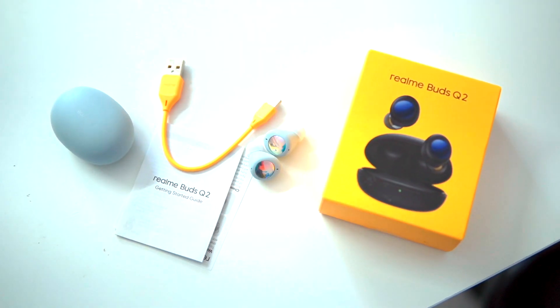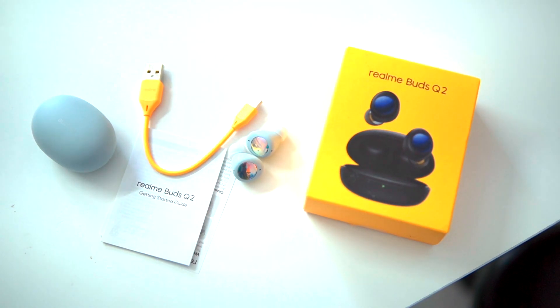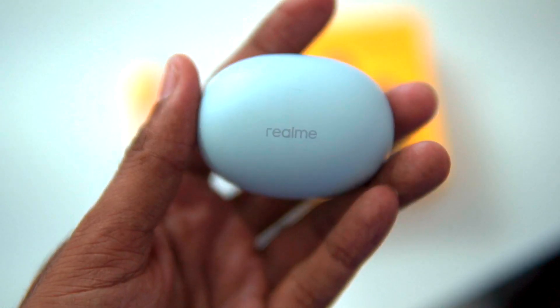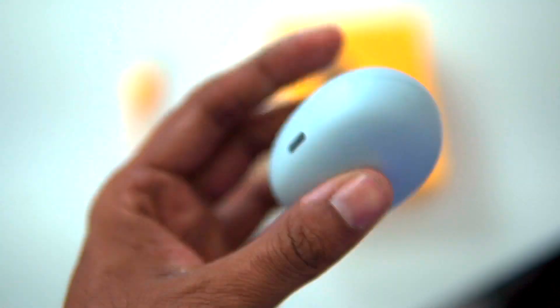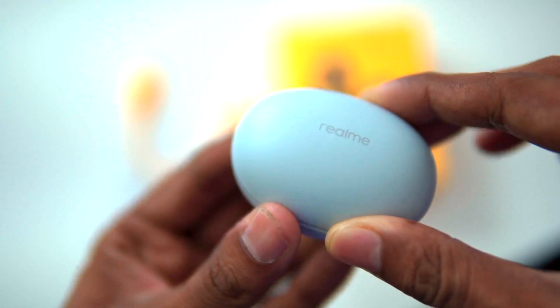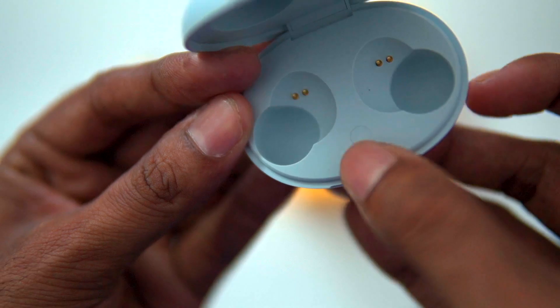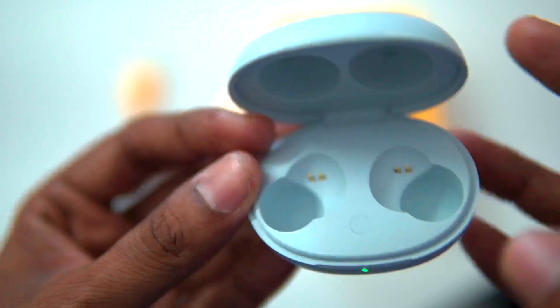The charging case is compact. It comes in gray color with a matte finish and Realme branding in an oval shape. There is an LED indicator and a Type-C port on the backside. Inside the case, there is a pairing button — press and hold for 2 seconds to detect and pair with your mobile device. It is easy to detect.